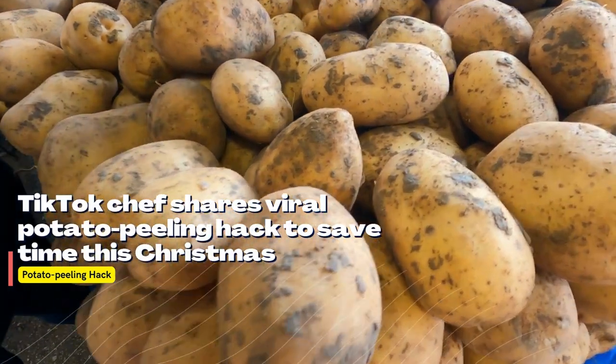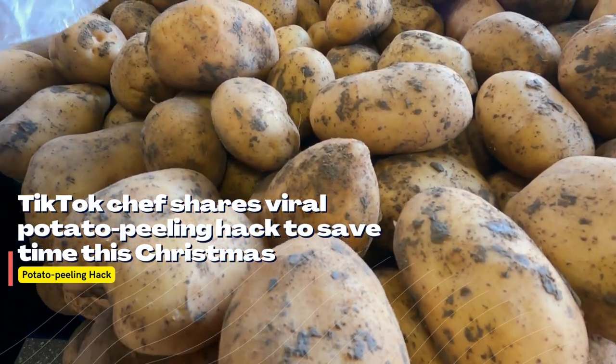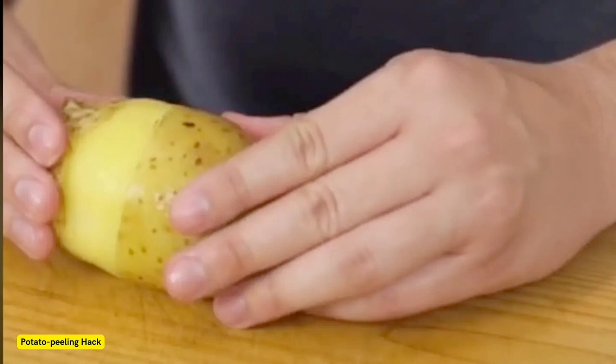TikTok Chef Shares Viral Potato Peeling Hack to Save Time this Christmas. Peeling potatoes is the worst part of any dinner preparation, and as Christmas approaches, potato peeling is the number one kitchen sport that parents and hosts will be forced to wrangle with on December 25th — but one TikTok star and chef has a simple solution.